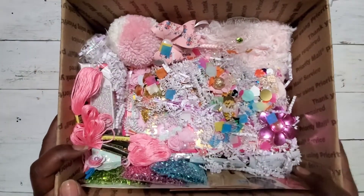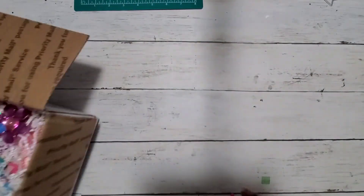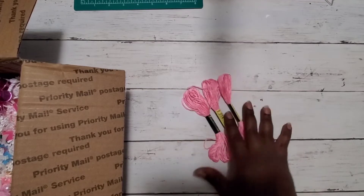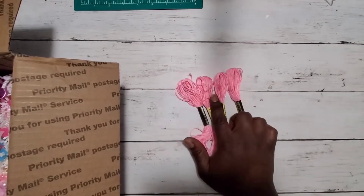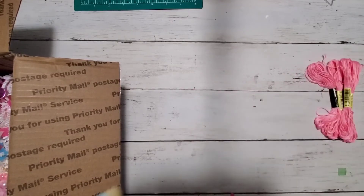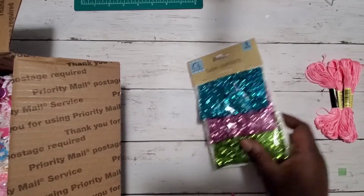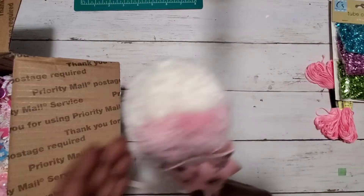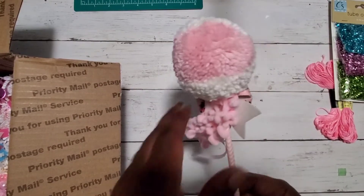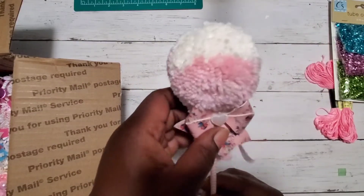I love all the pink! So anyway, let's start piling through everything. She gifted some pink embroidery thread — I don't have this pink, so I truly appreciate that. Then we have some tube confetti, which I just ran out of, so perfect timing! And then look at this cute pom pom wand — it's like that baby yarn I used to make baby blankets. I love it!